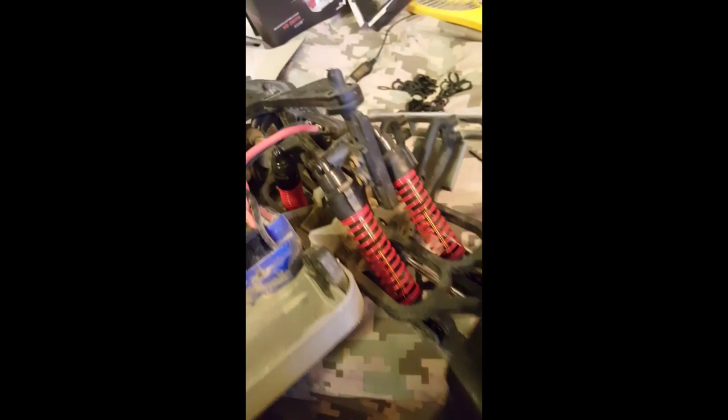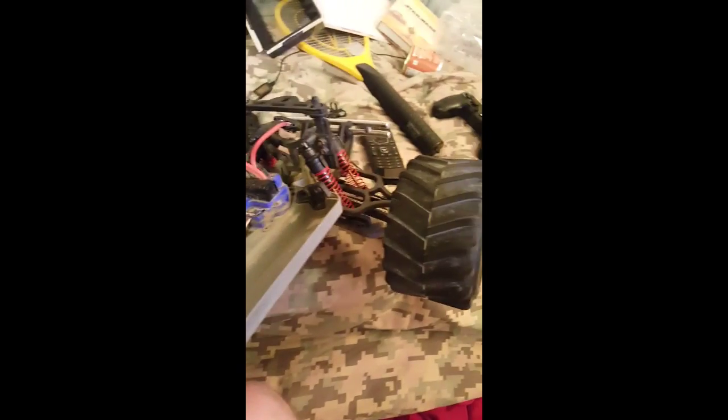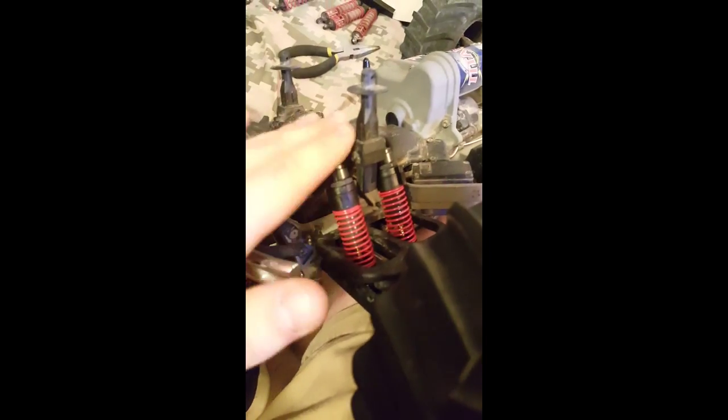I added a little bit more pre-load, and on the stock ones I actually had less pre-load on the front than I did on the back. This time around I went ahead and just made them all the same — they all have more pre-load than they did. The same setup on the back that I normally had, but more, and then the same on the front, so this one has the same now.